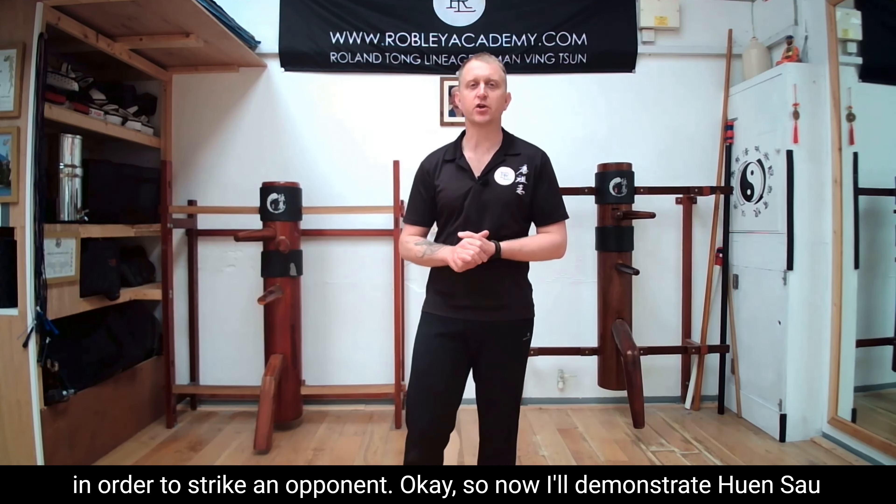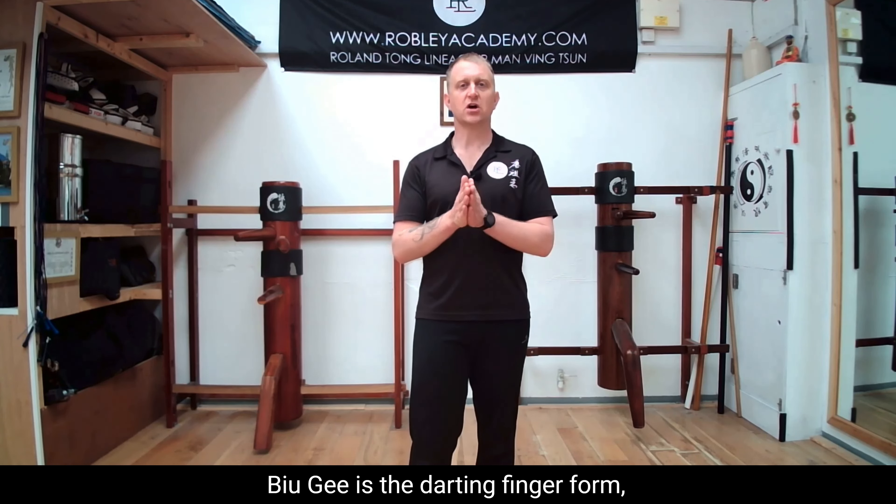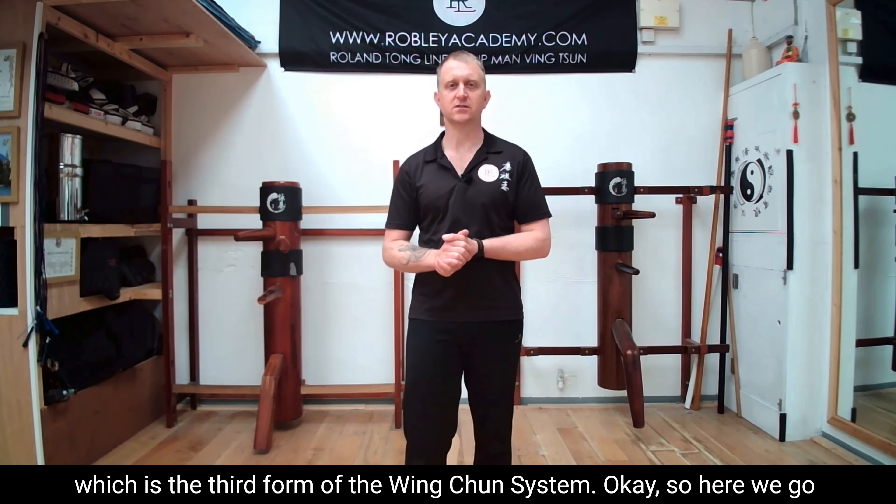I'll demonstrate Hyun Sao as it's performed in the Bill Ji form. Bill Ji is the darting finger form, which is the third form of the Wing Chun system.